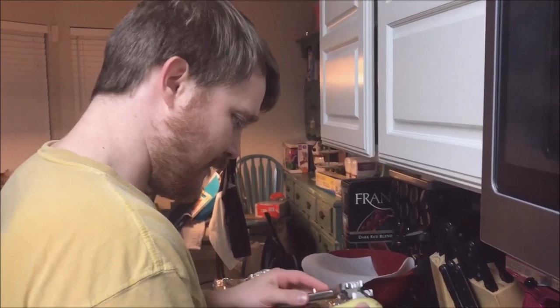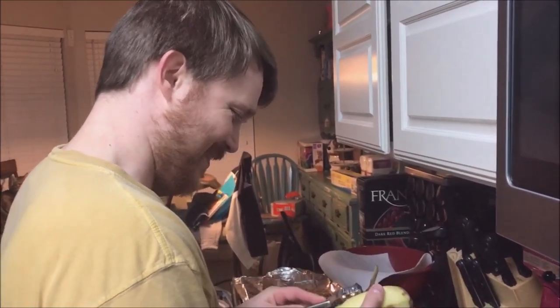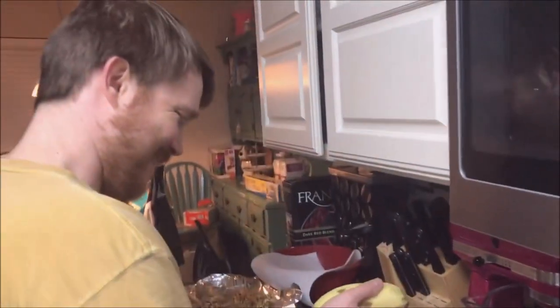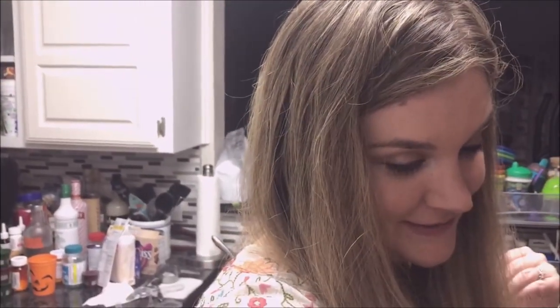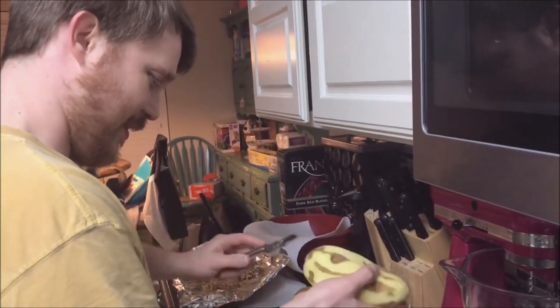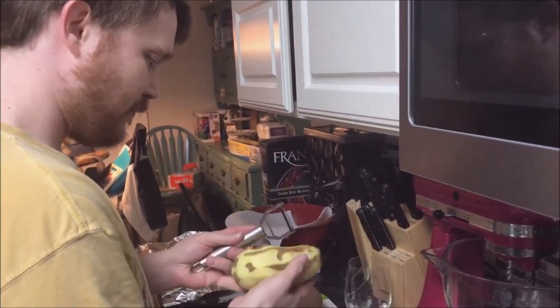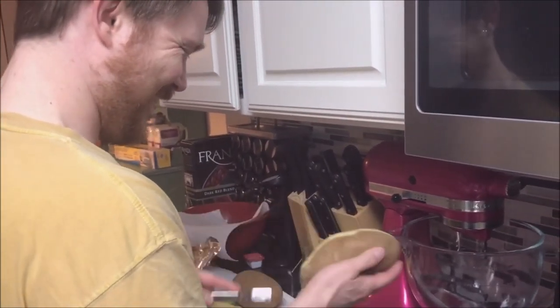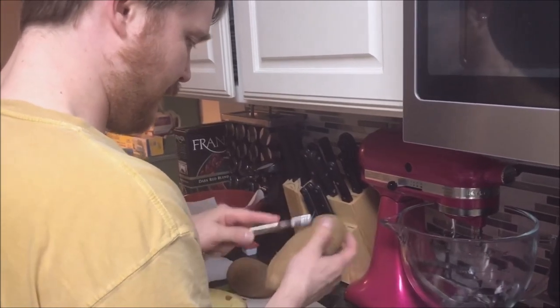Look who decided to join us in the cooking process! He was resting - he was working today so I decided to start cooking for him. But he's going to help with the main meal. He's going to peel the potatoes and cut them up, then soak them in some salt water.